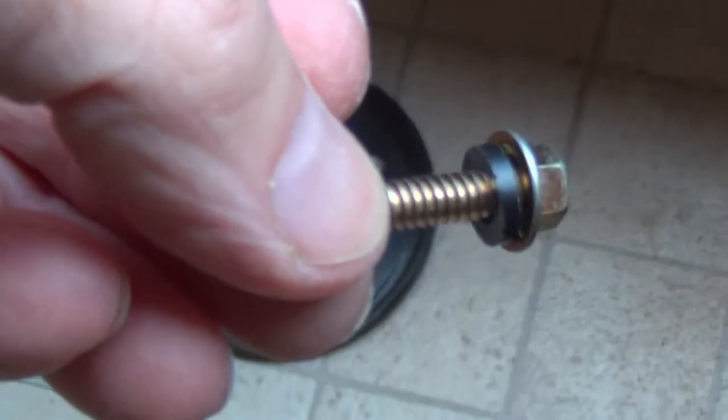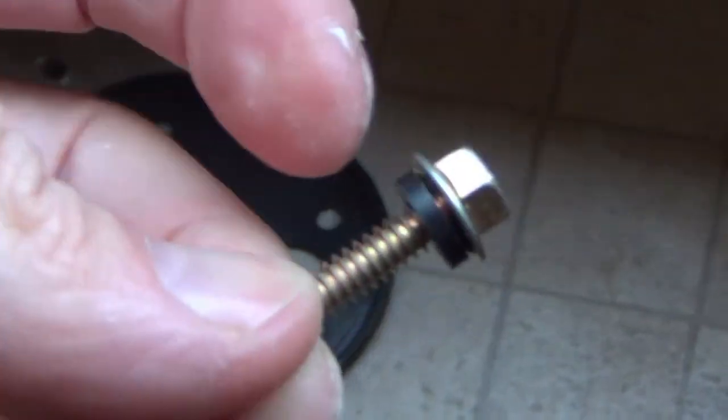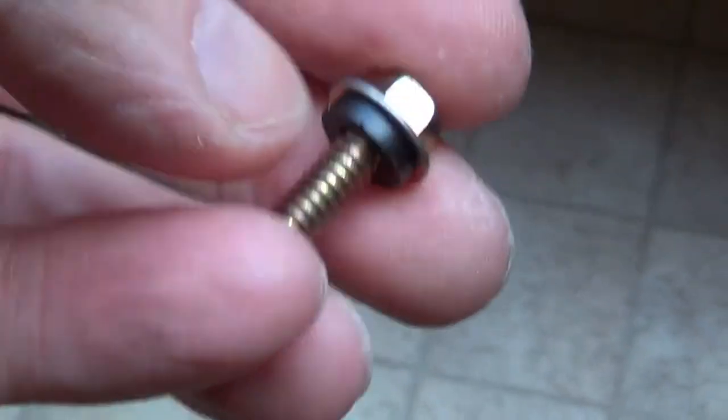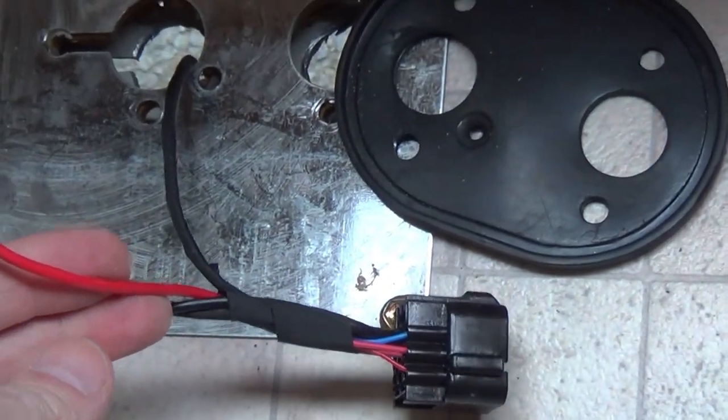The slightly weird thing is that the screws that come with the unit have a plastic washer instead of a metal washer, so I just made sure I put the ring part of the electrical connector between the washer and the head — just to make sure it actually did get electrical contact. The red wire is the live feed, so I've fed that from up in the campervan.